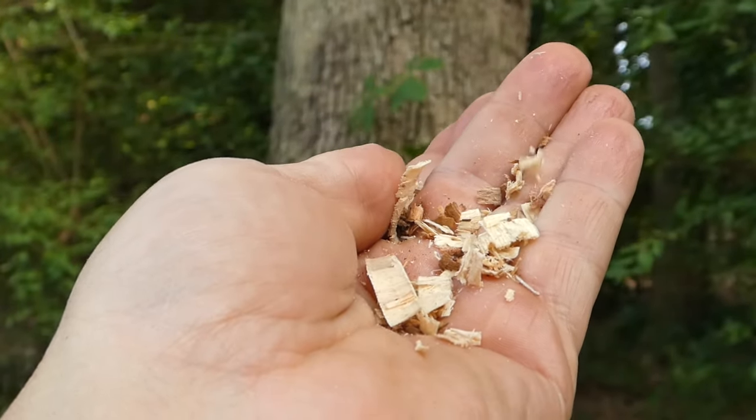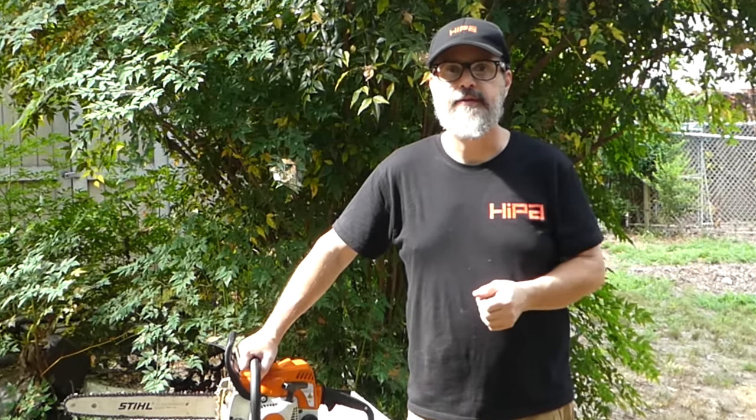The HypoChain is making some nice fat chips. Be sure to check out HypoStore.com for more great products like this.